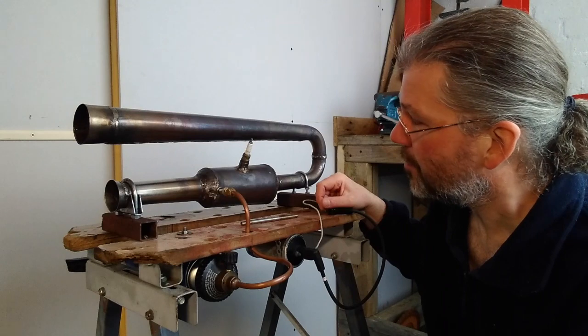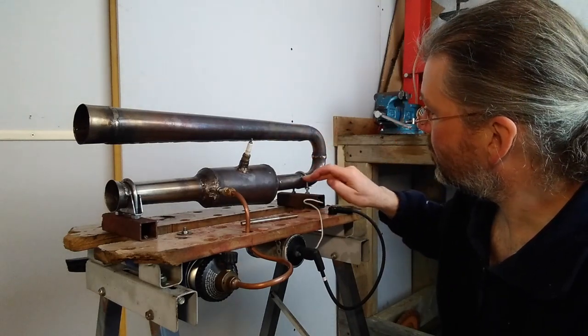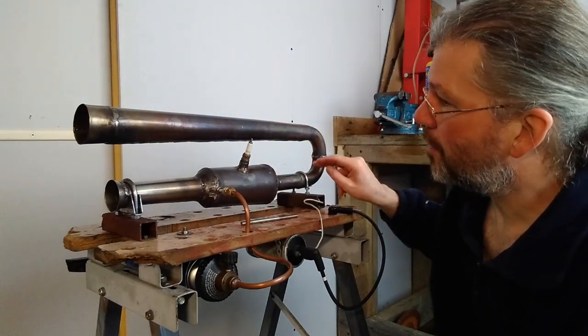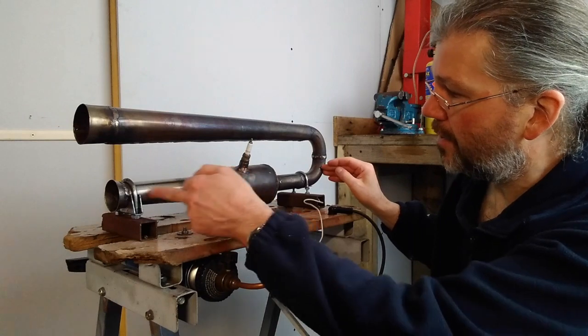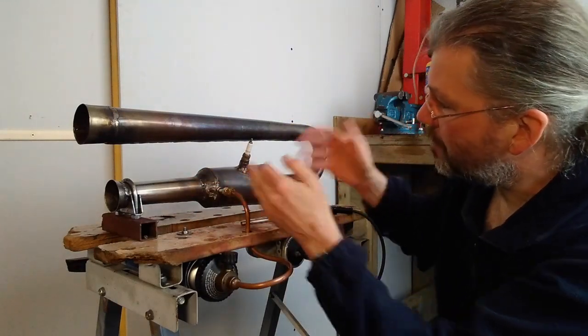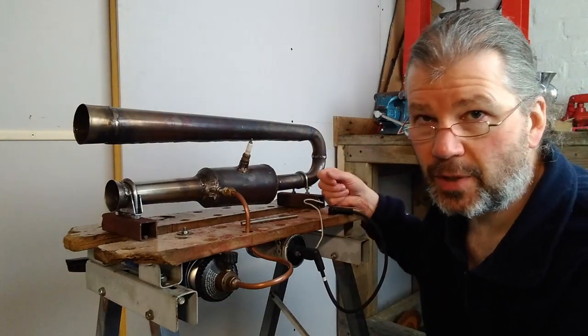I also think it might be running cleaner because there's less restriction here, so when the vacuum is created it'll be pulling the flame front back more and pulling in the air for its fuel. The more momentum as it comes round probably means more compression, and if there is more compression it'll burn cleaner.